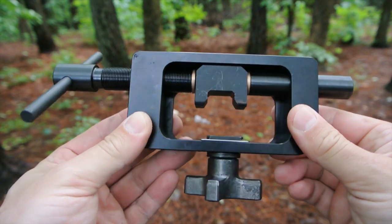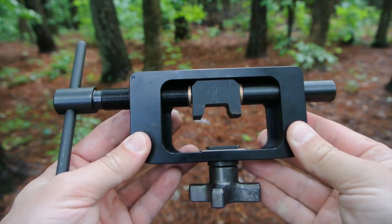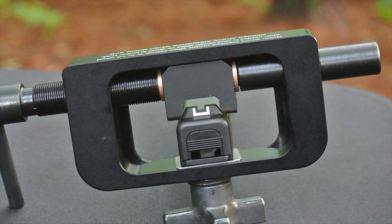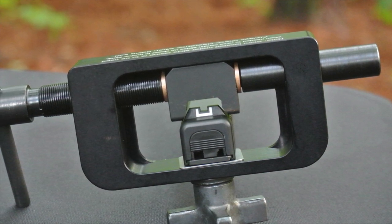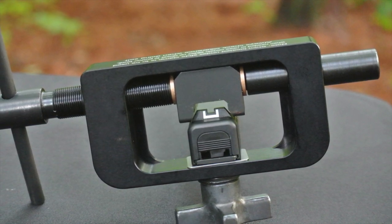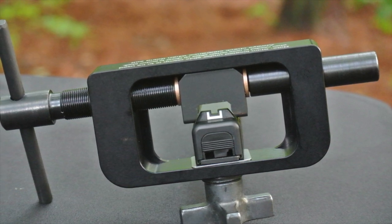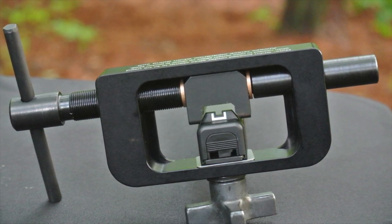MGW also makes similar sight tools for different firearms, but this is a review of the Glock tool specifically. The clamp is shaped like frame rails, which allows your slide to be held in place without any risk of damage to the exterior finish. The sight pusher jig is modeled after the Glock factory rear sight, so you need to make sure that any sights you plan to use with this tool have that shape or are smaller — otherwise this sight tool might not work with your rear sight.